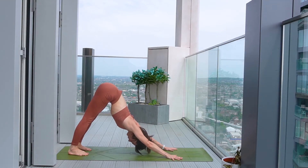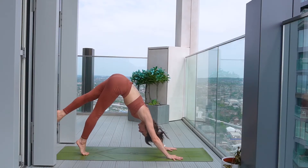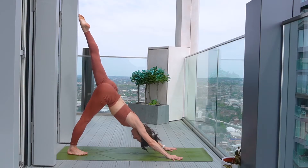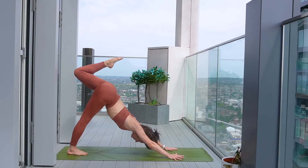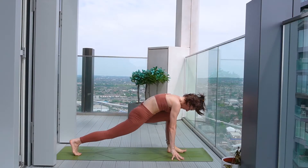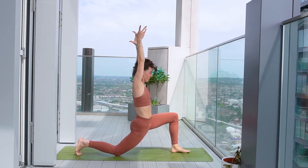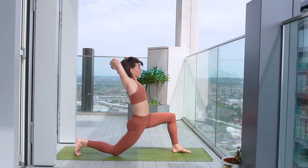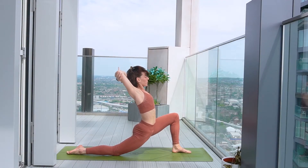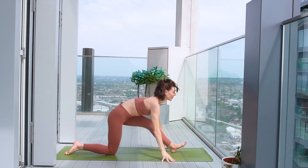Easing the heels down. Maybe notice the difference between either side. As you inhale next, raising the left leg to the sky, three-legged dog. Keep pressing the right heel down to the floor. And then exhale, draw the knee to the nose and step the foot through, dropping the back knee. Inhale as you rise up to low lunge. Tailbone is lengthened. And then either bring the hands to hold on to opposite elbow or interlacing the fingers, using this to open up the chest as you send the hips forward and down. Enjoy this lovely hip stretch here. Then release the hands, bring them to the floor, send the hips back to your half split pose.